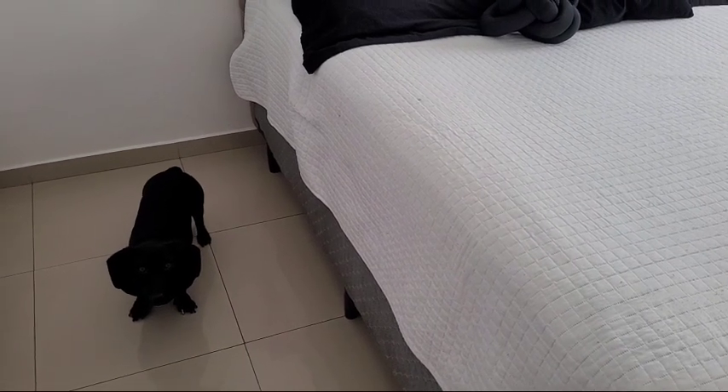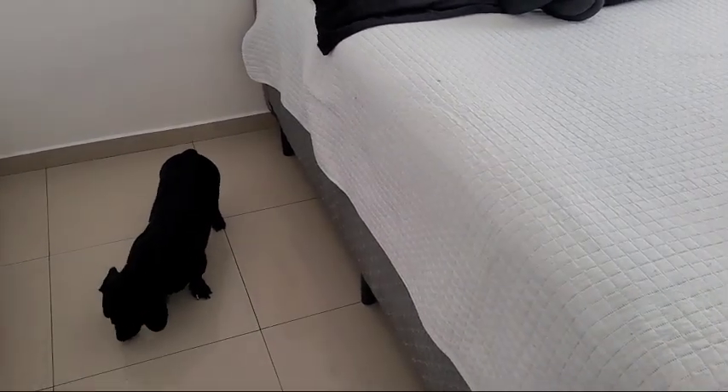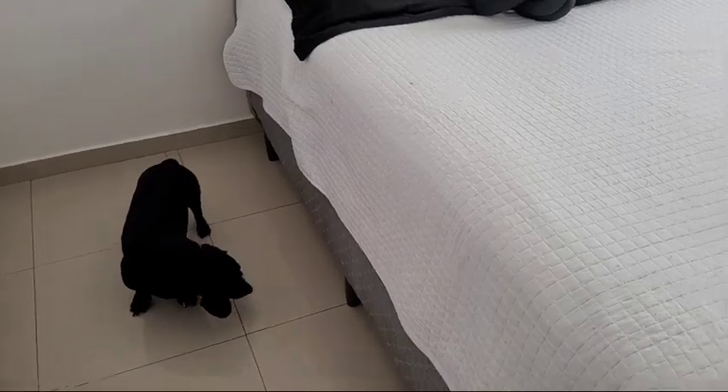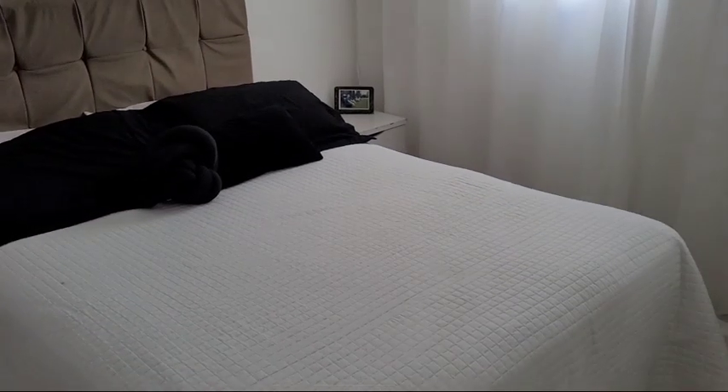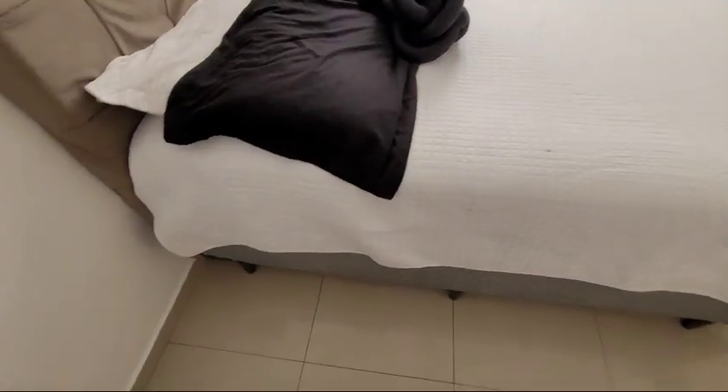A sua caminha está lá na sala, porque a caminha dele fica aqui. Eu tirei pra passar. Deixa eu mostrar pra vocês o principal. Olha aí, olha isso, Brasil. Temos espaço aqui.